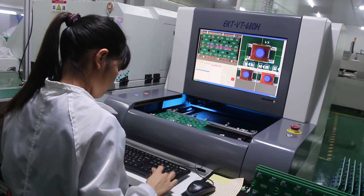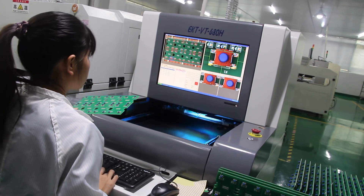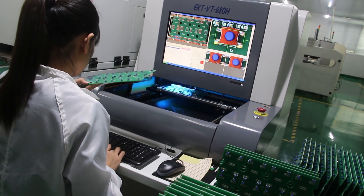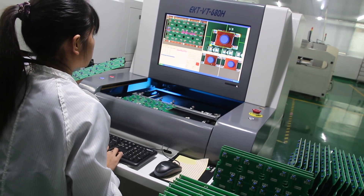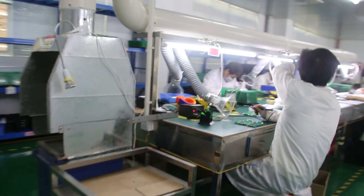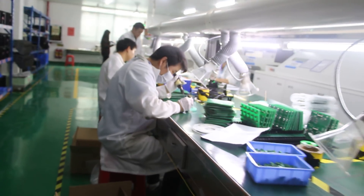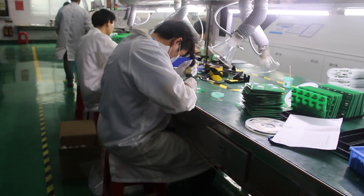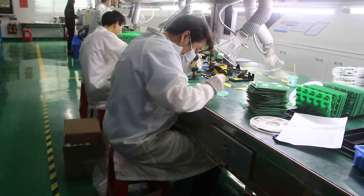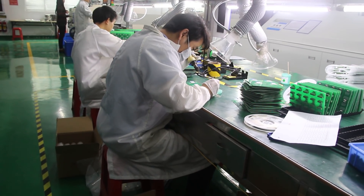Do you have a flying probe inspection? Yeah. And they are doing watch-out for the small components, because our machine is so limited it cannot automatically assemble those components.